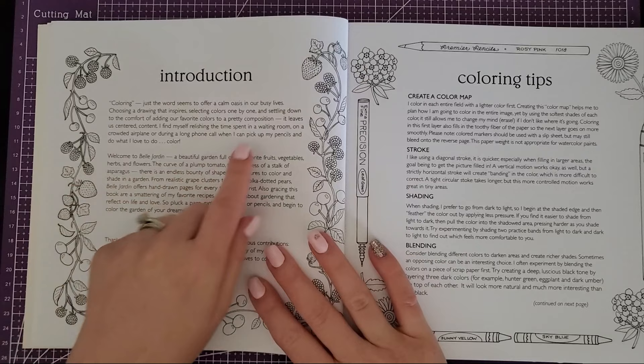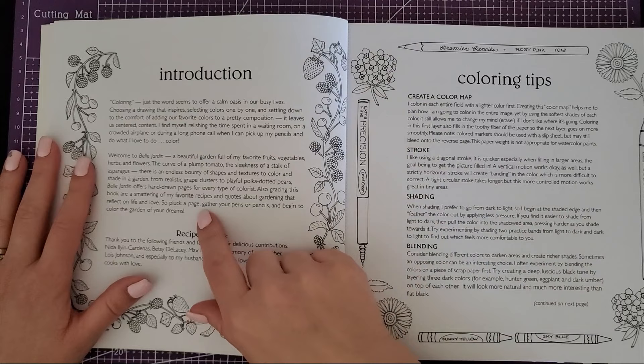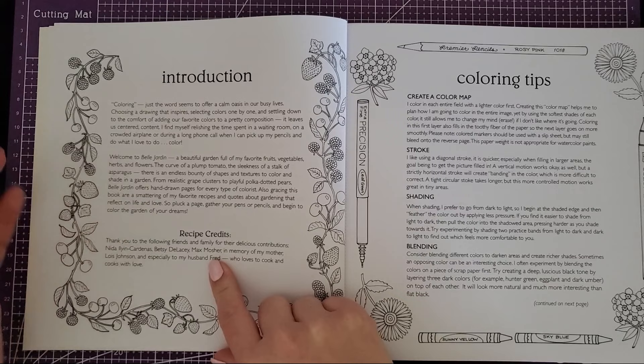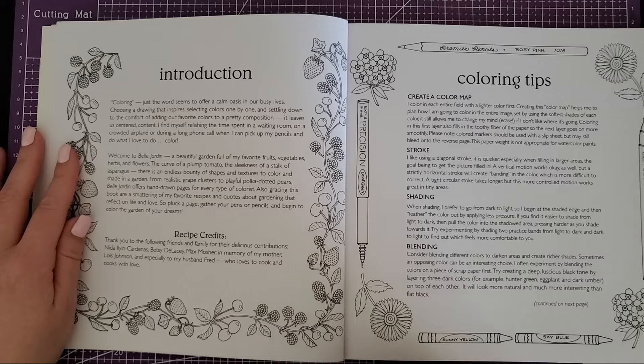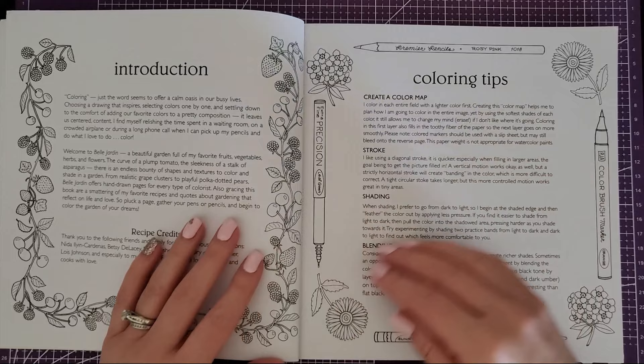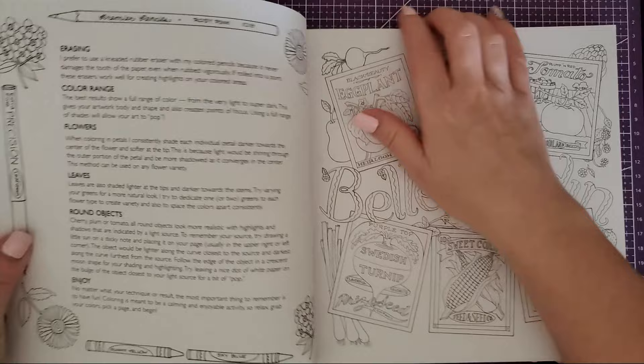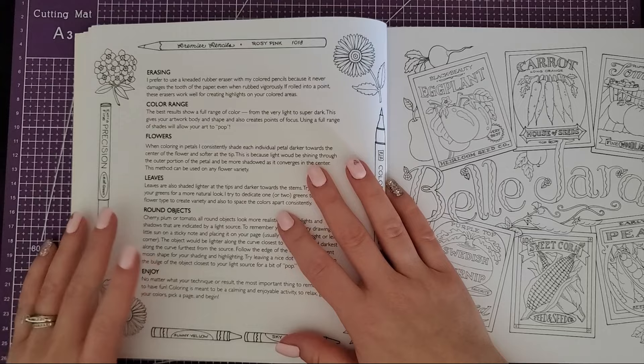There's a little introduction talking about how coloring calms us, which I totally agree with. Then the name — it refers to the beautiful garden — and there are recipes in this book, which I didn't even know until I got it. She talks about who contributed to the recipes, and then the next page is coloring tips covering everything from stroke to shading, blending, and creating a color map. It has front and back coloring tips, which is good, and you can still color those pages.